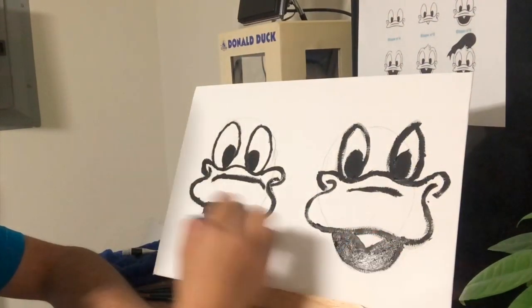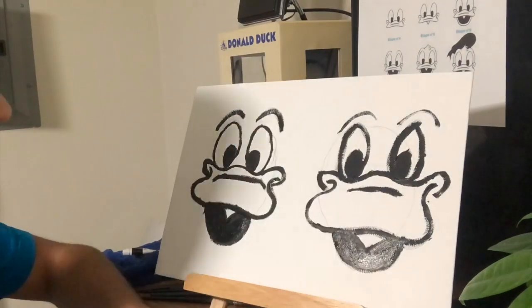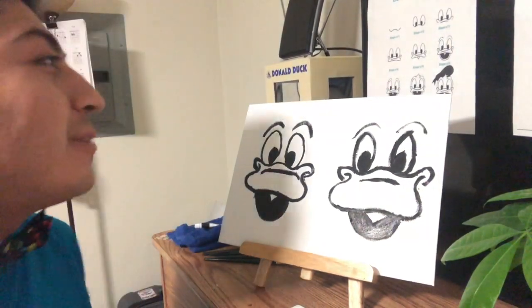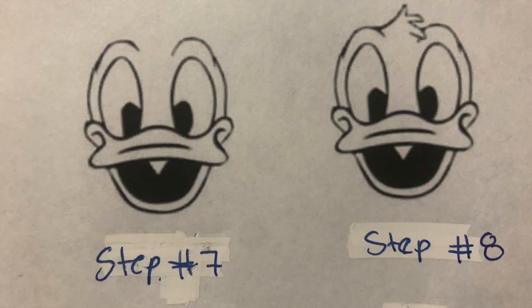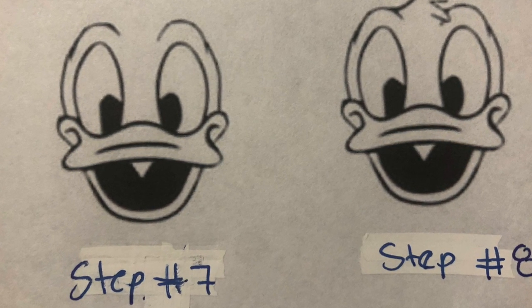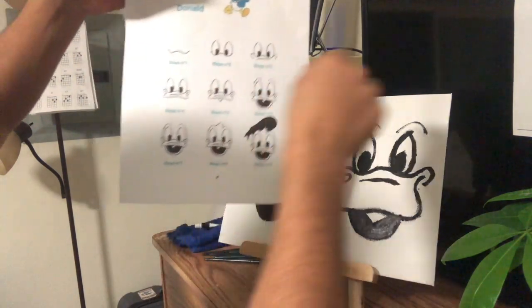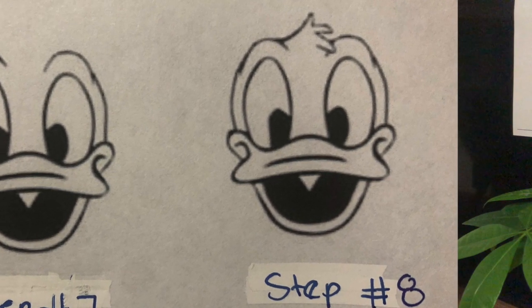Also, the eyebrows are a very important step for this. Once you get done with steps 4, 5, and 6, you are going to move on to steps 7, 8, and 9. But we're going to stop on step 8, because this is where it's going to turn into either Donald Duck or Daisy Duck. So let's stop at step 8.